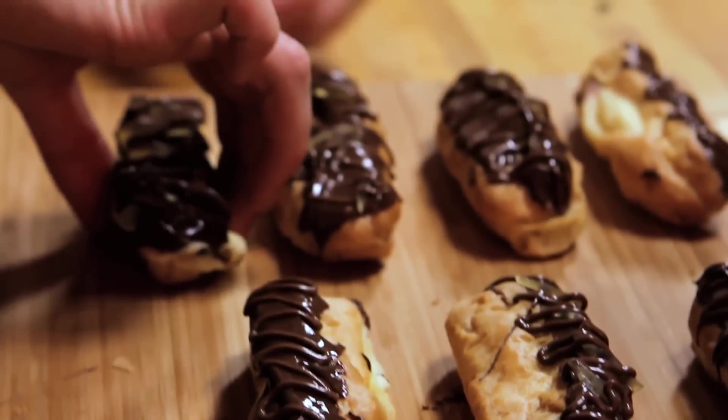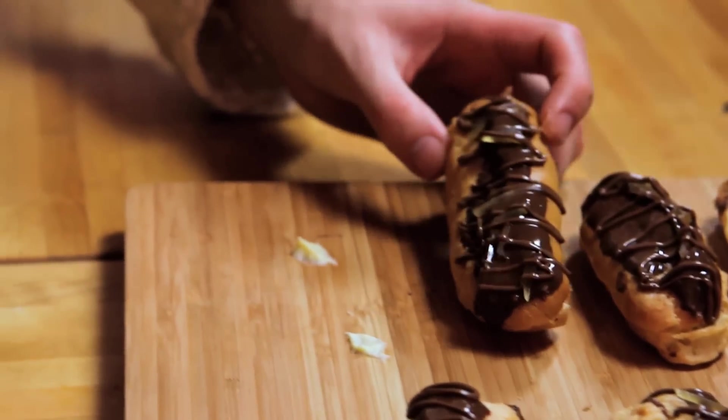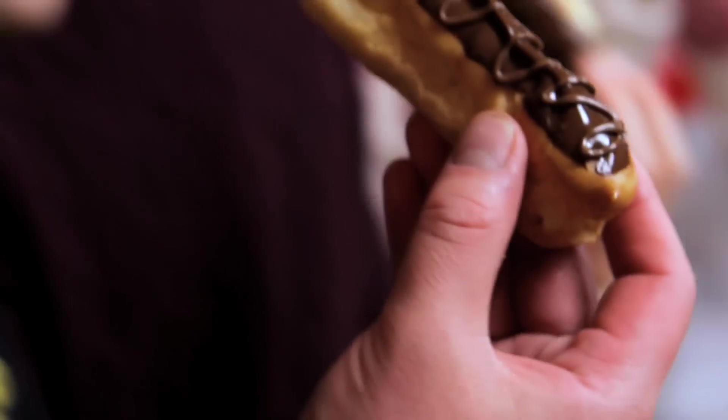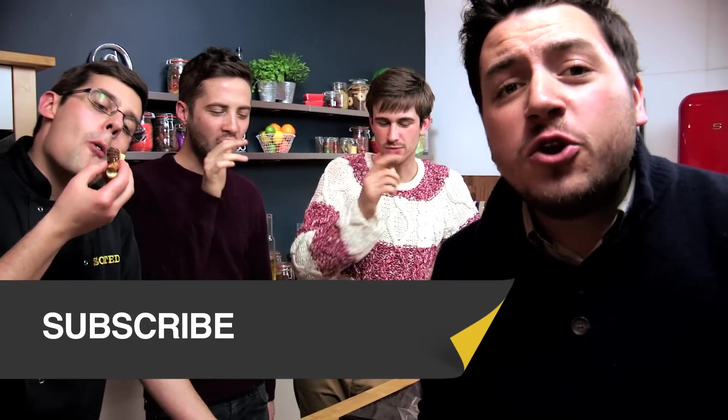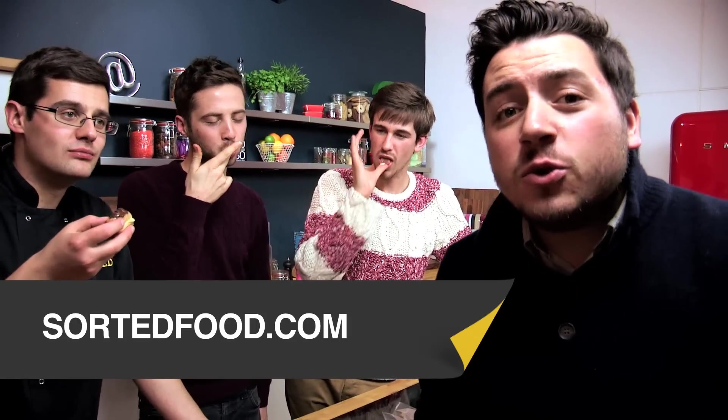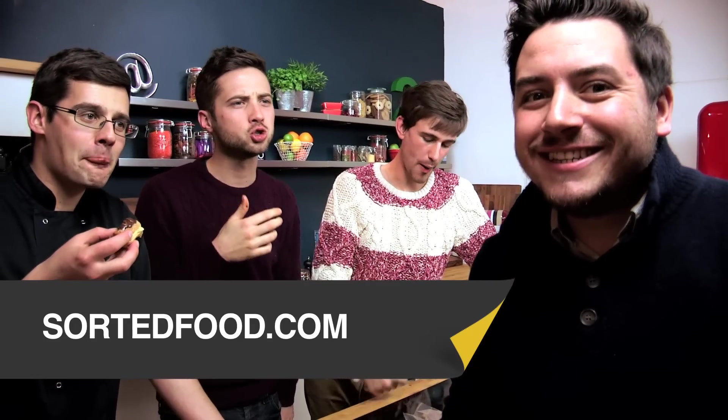Have a taste — fresh eclairs. I couldn't help but notice that we've made some eclairs, and I'm a bit offended you didn't ask me into the video. It is just like heaven. Make sure you're subscribed to Sorted Food on YouTube and check out SortedFood.com for loads more recipes.